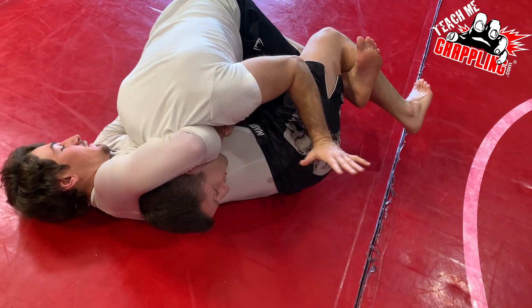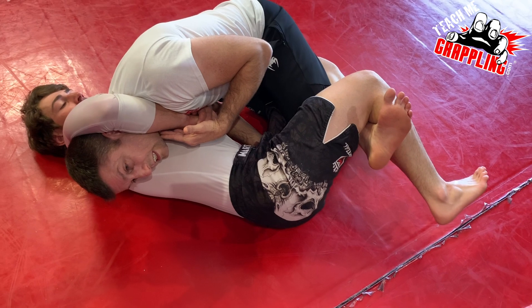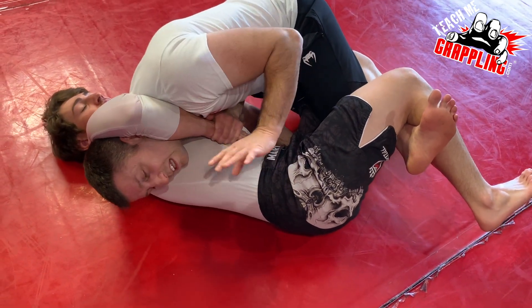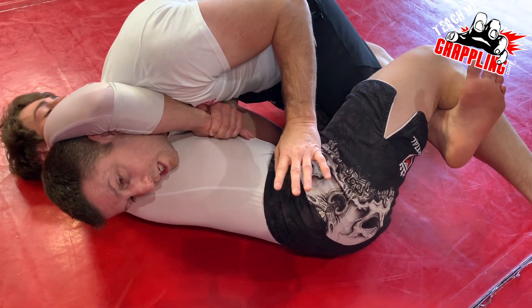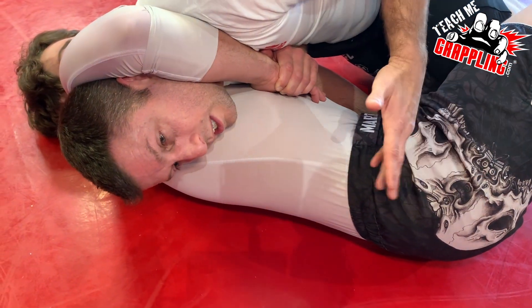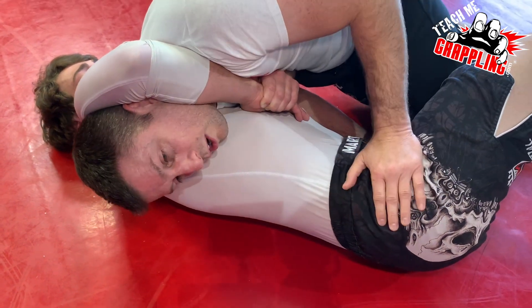Everything's fine. I've got the top position. I know I'm not going to get choked with this guillotine. He'll squeeze, but the more he squeezes, the better for you — because he's going to get tired. He's wasting his energy. You know he's not going to tap you. Just let him think he's got you. Let him squeeze. If it takes 30 seconds, all the better.